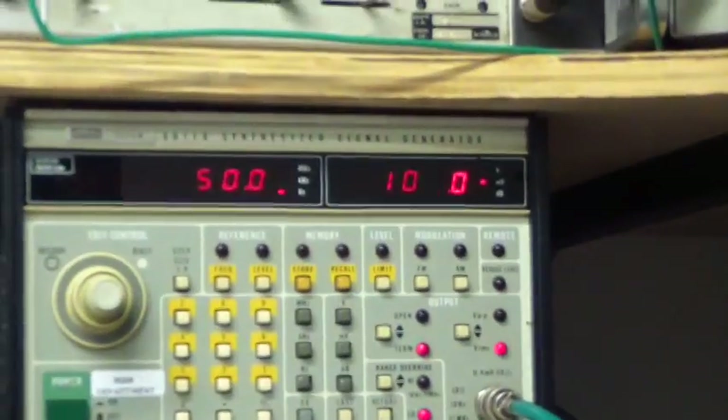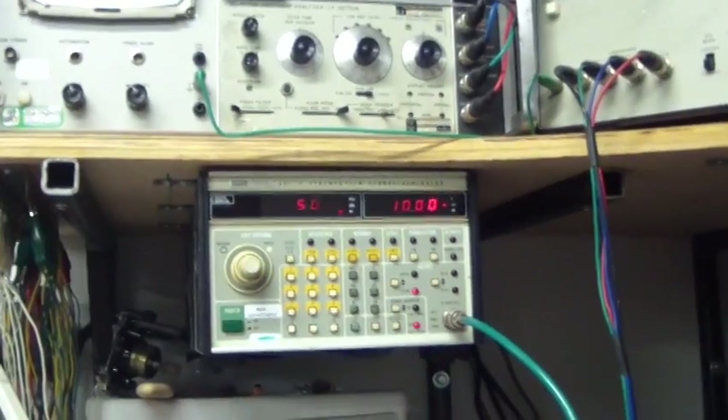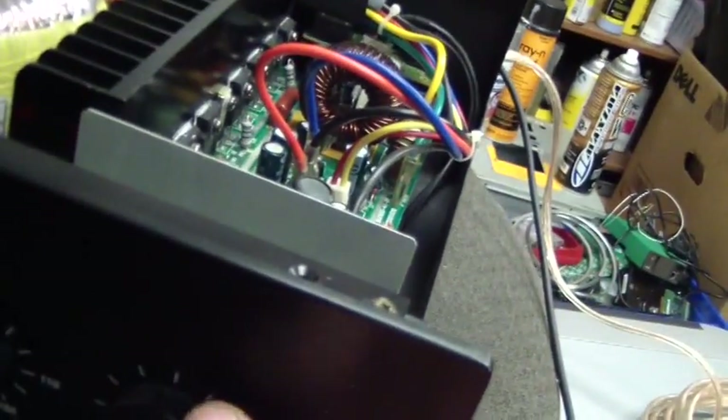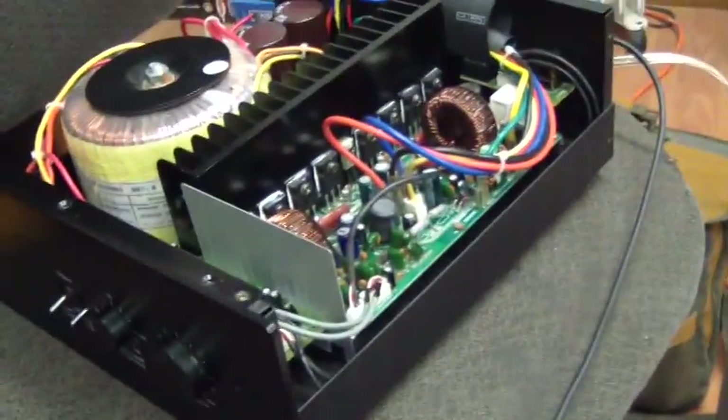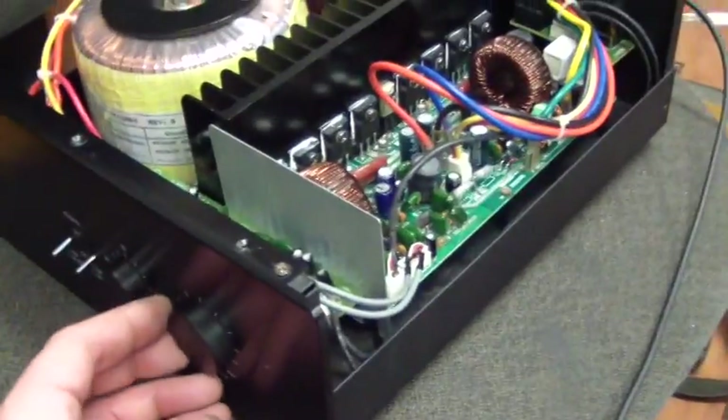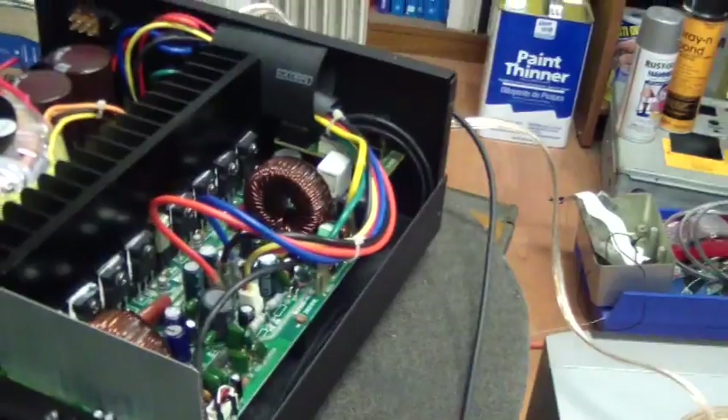We have the frequency generator at 50 hertz, 100 millivolts peak-to-peak. There's a nice LED flicker in there — interesting. Volume is the way down, width cut-offs are down, frequency cut-off the way up, and we're at 50% volume right now. I don't hear any of that nasty crackling I heard before. There's just rotation frequencies.